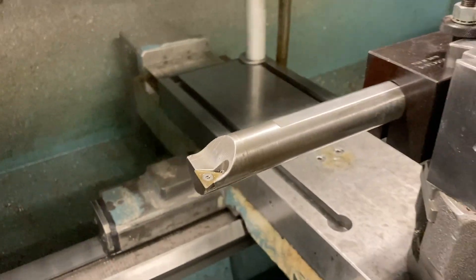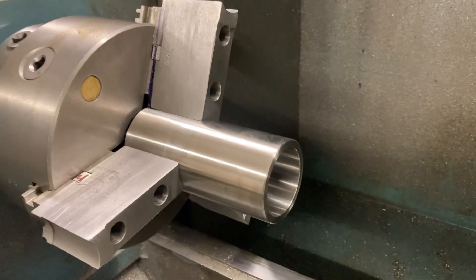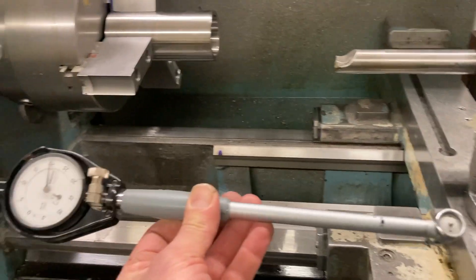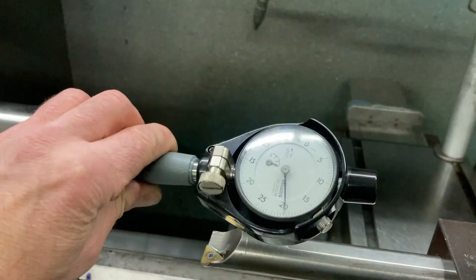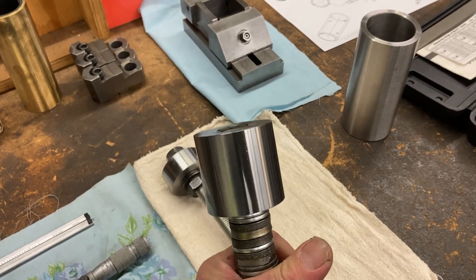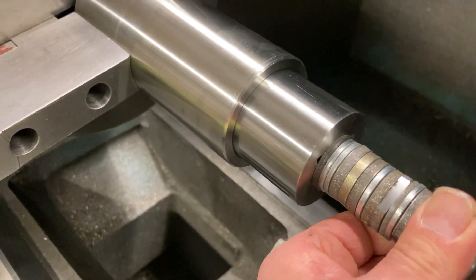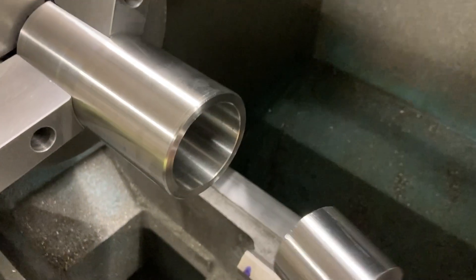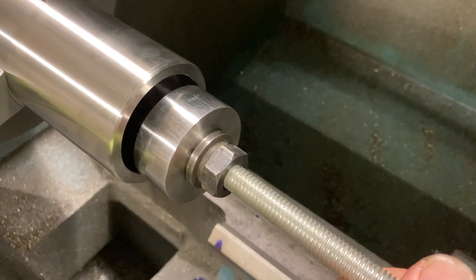We're going to finish bore that now. One inch boring bar all set up. In order to measure that, I got a dial bore gauge. I'm going to use this to see how close we're getting. I also have gauge pins — here's a 1.997 gauge pin with a handle on it.